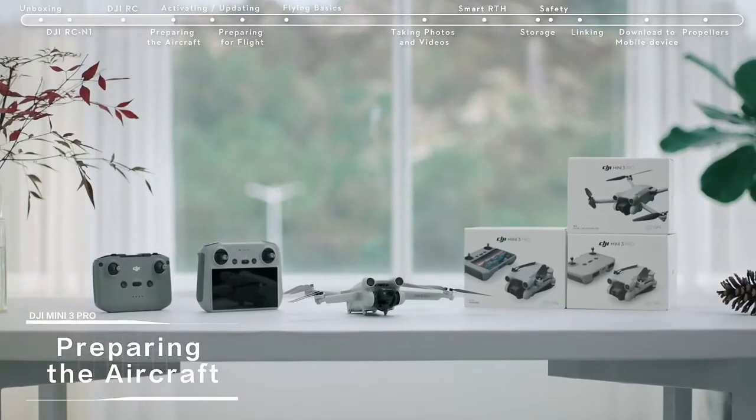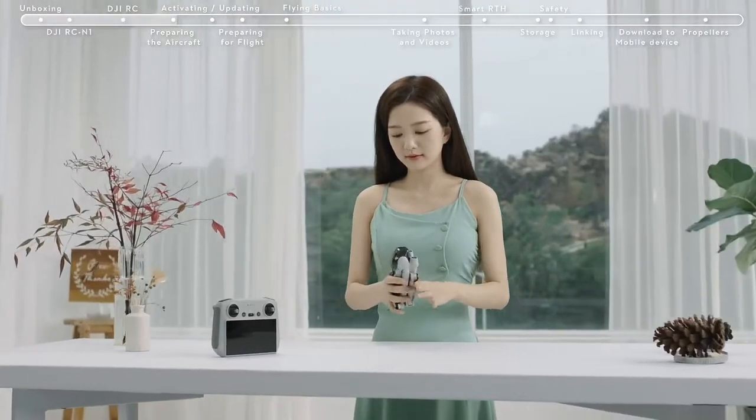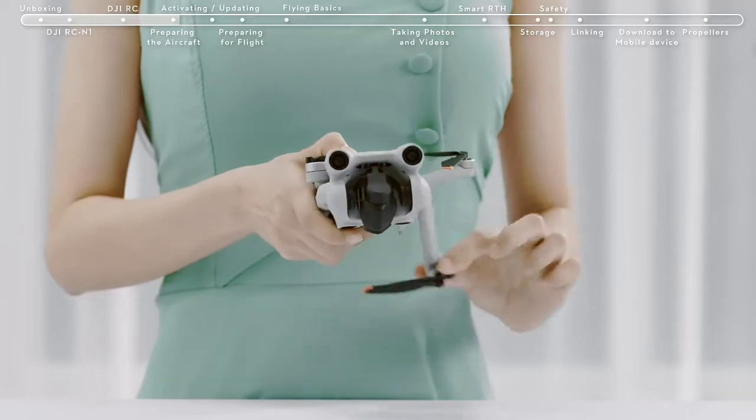Preparing the aircraft. Remove the gimbal cover and unfold the drone's arms.